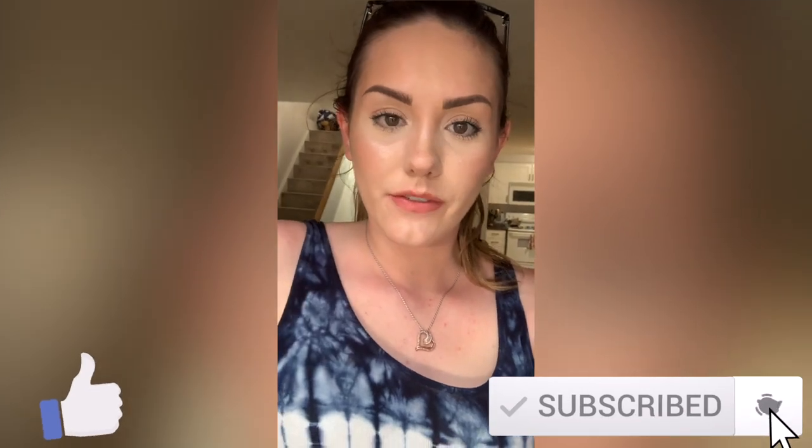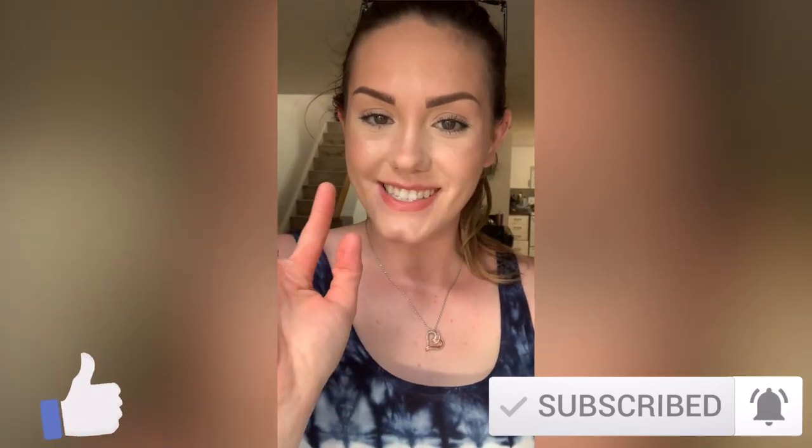Thanks so much for watching and I will see you guys next time. Don't forget to subscribe and give me a thumbs up — I appreciate each and every one of you. Thanks so much, guys, and I'll see you next time, bye!